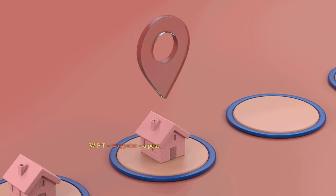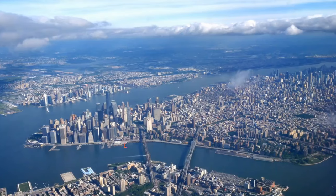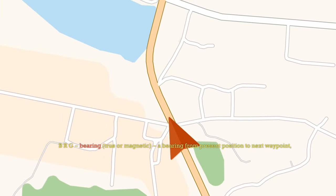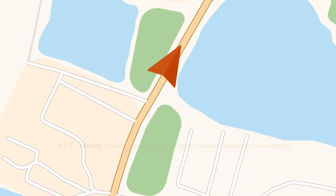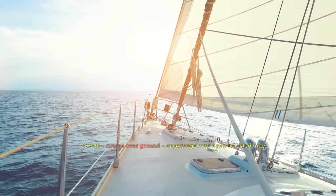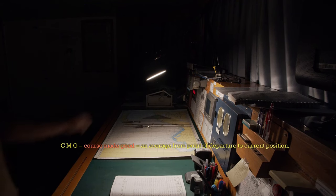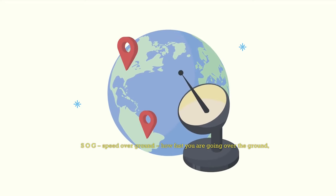Glossary: WPT — waypoint, a position stored for navigational purposes. Dist — distance or range to waypoint. DTD — distance to destination. BRG — bearing, true or magnetic, a bearing from present position to next waypoint. DTW — distance to waypoint. COG — course over ground, an average over a pre-selected time. CMG — course made good, an average from point of departure to current position. SOG — speed over ground, how fast you are going over the ground.